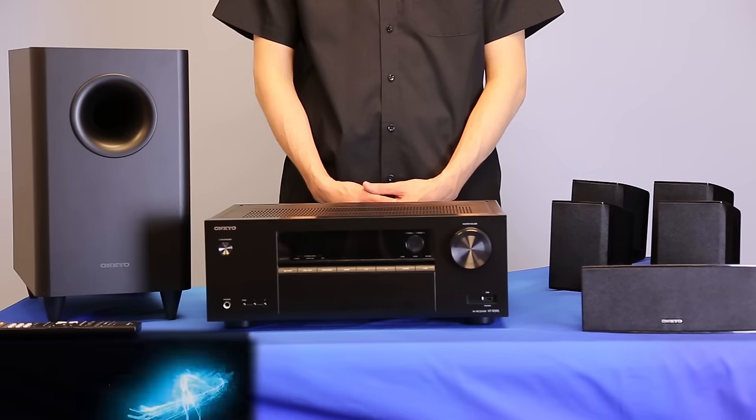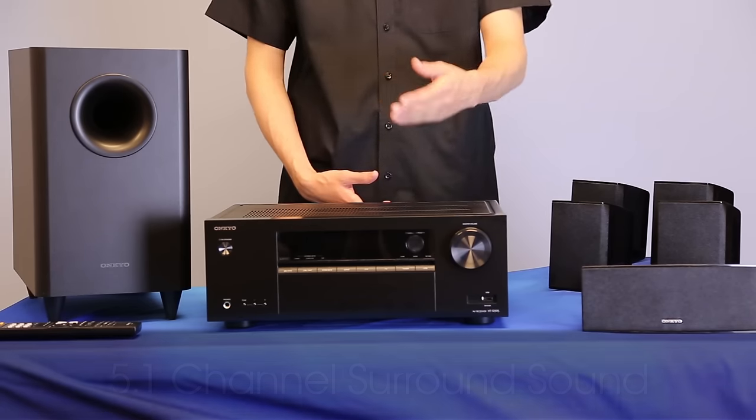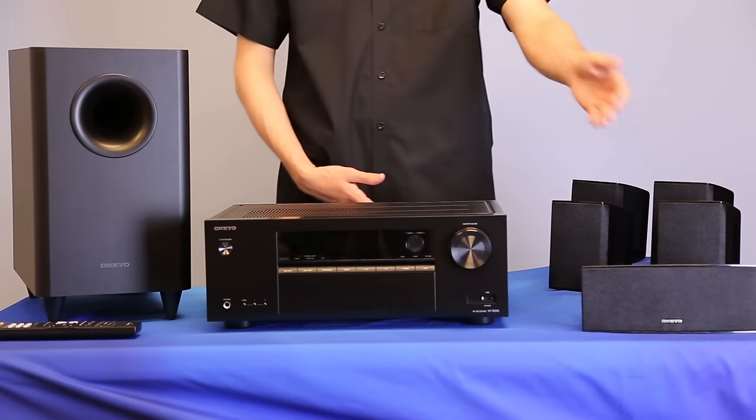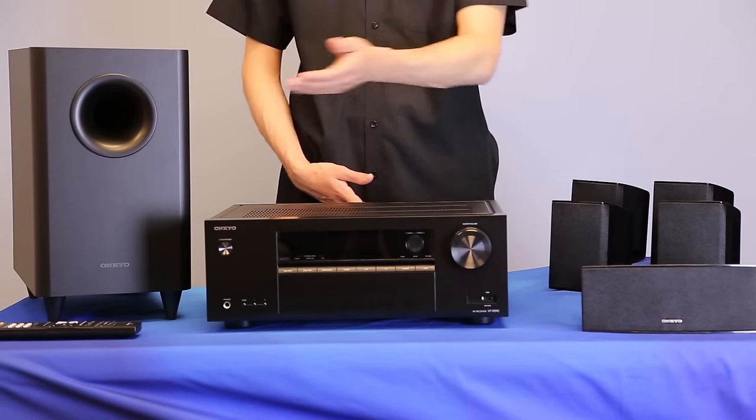Out of the box, the HTS 3800 system is set up for 5.1 surround sound and comes complete with an AV receiver, a remote, a center speaker, a front left and right speaker, a surround left and right speaker, as well as a subwoofer.